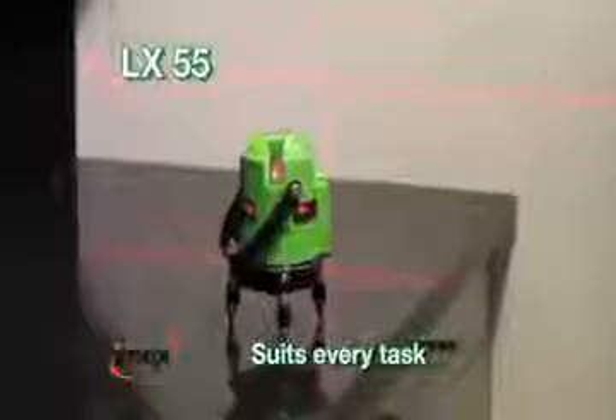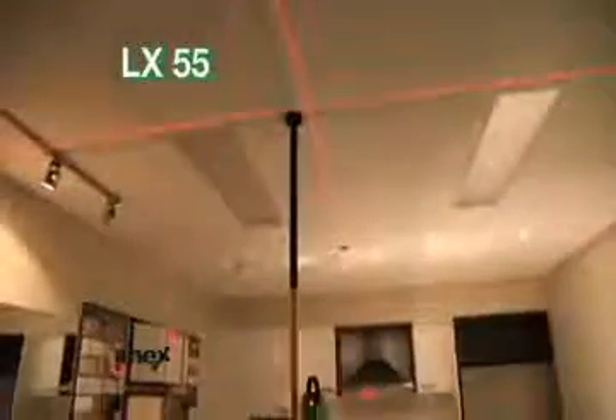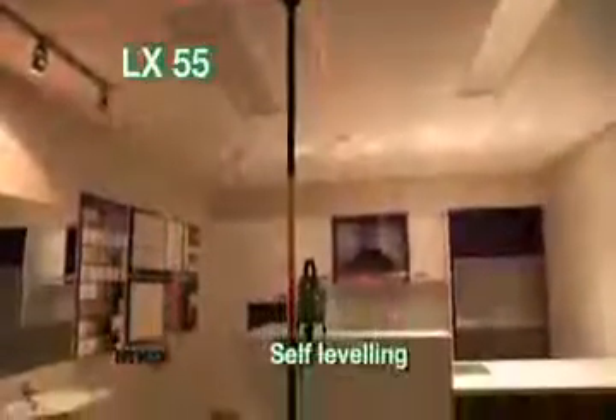The range of tasks that the LX55 fulfills are almost endless. Featuring a 360 degree turntable and fine adjustment, the self-levelling line laser can also combine with a tripod for greater versatility.